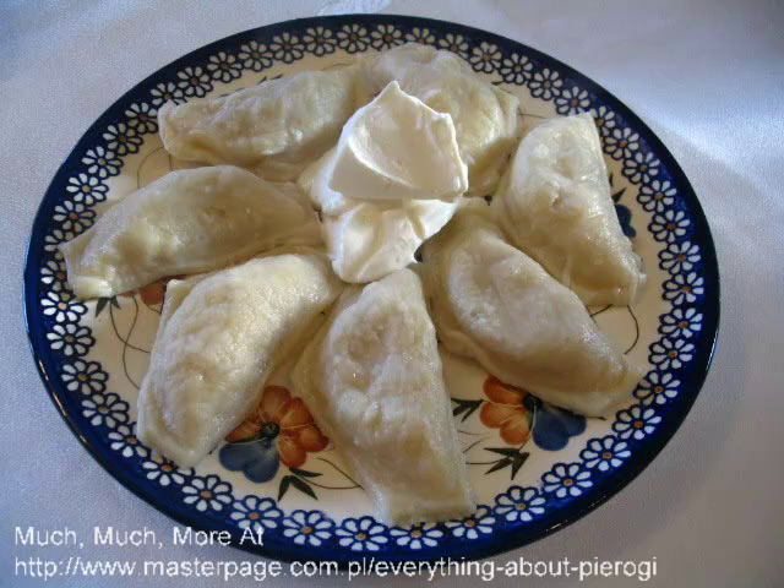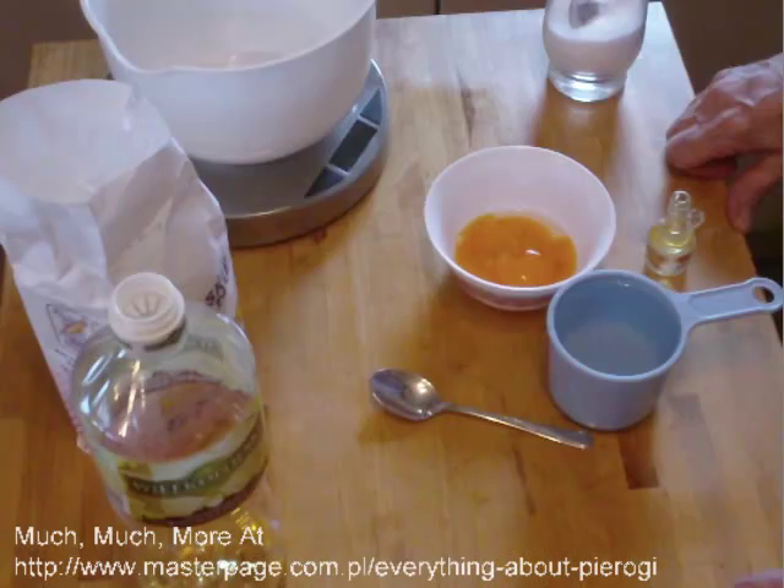Pictured are some sweet pierogi, apple and cinnamon filled with a very tender dough. I'll show you how to make this sweet pierogi dough.